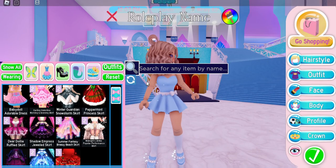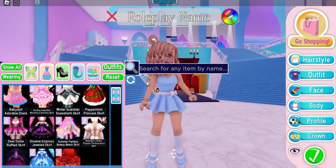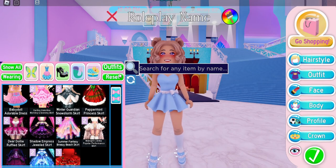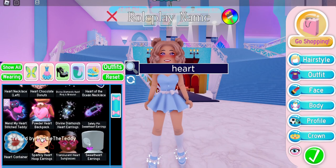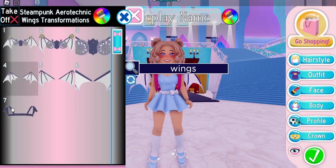Looking at the trailer as well as our new seasons, it seems like the new school is going to have a lot to do with fairies. So I'm going to show you a cute fairy backpack hack you can do. I'm going to put on the powdered heart backpack — it is currently my favorite backpack we have here in Royal High. Then you need to put on a pair of wings; you can use the steampunk wings or the angel wings. For the steampunk wings, I'm going to put on toggle 4.